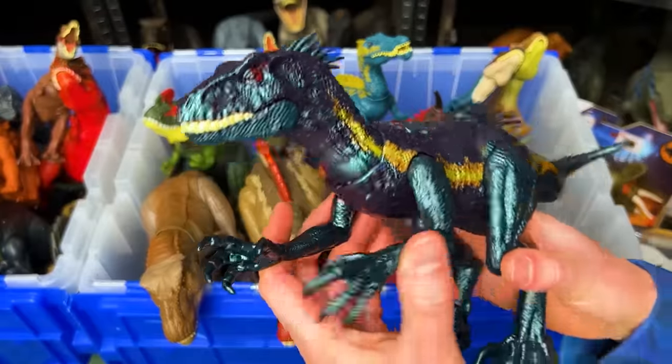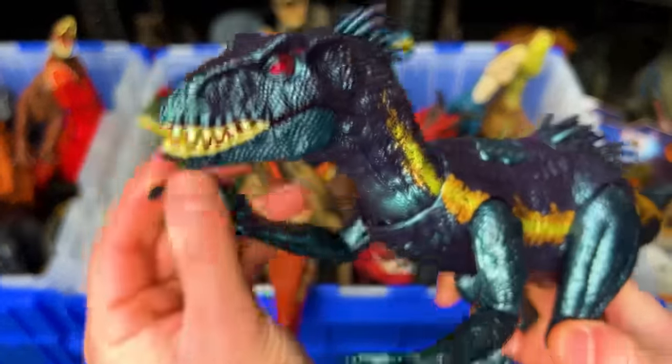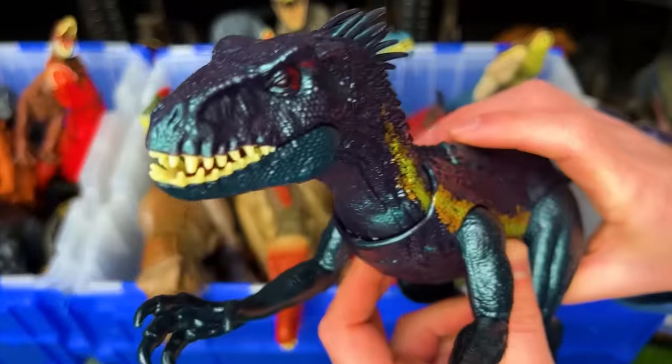This figure is the Dino Tracker series Endoraptor. There's a button on its back that activates the jaw too.